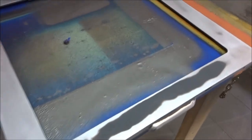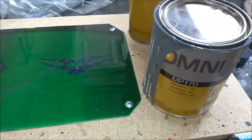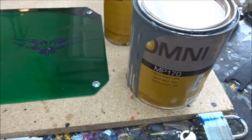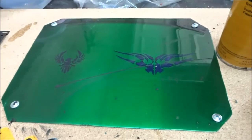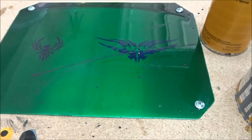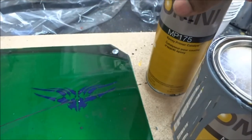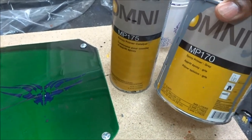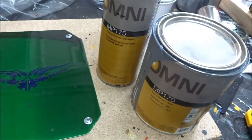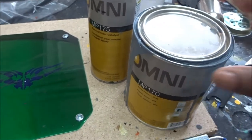I'm going to continue to tack off the other pieces and start laying down the primer. The primer I use is Omni MP170 epoxy primer. This has proved to be the best primer for me — I use it on all my paint jobs, on plastics and metals. There are a lot of different primers out there, but this is what works best for me. It comes with a catalyst and is mixed at a two-to-one ratio: two parts primer, one part epoxy. I also like to add a little bit of reducer to thin it out for a smoother flow through the paint gun and a better layer.